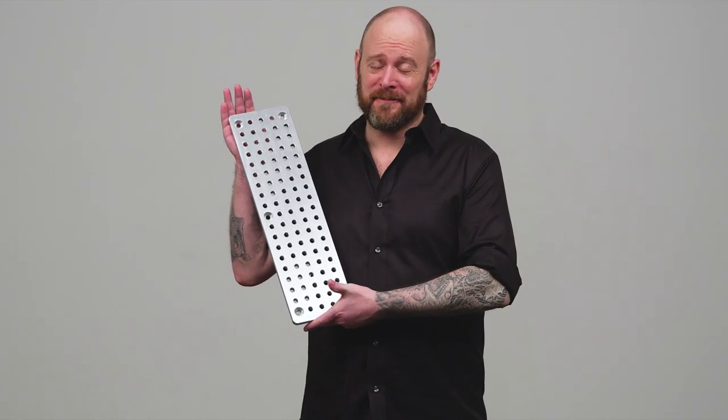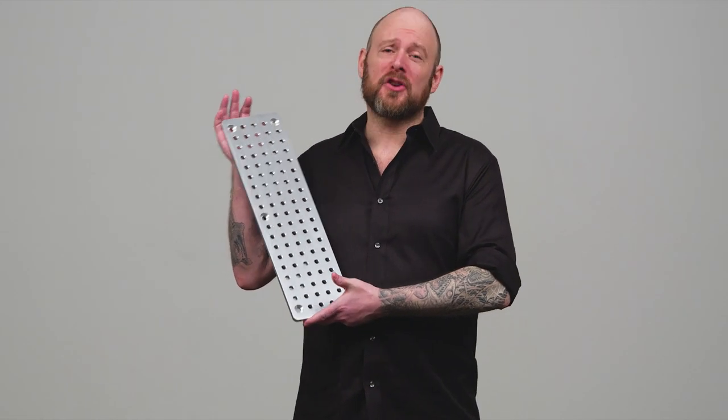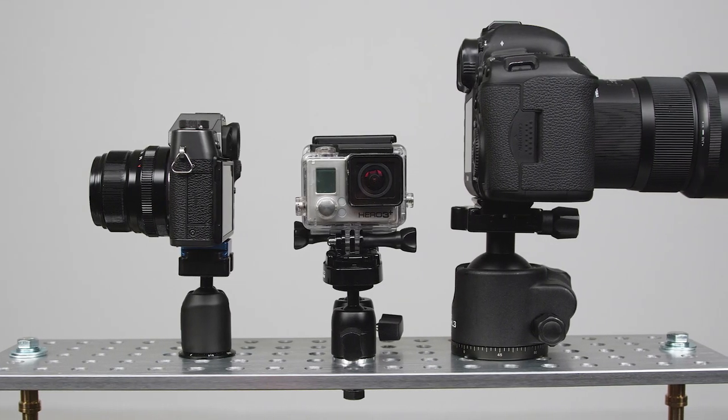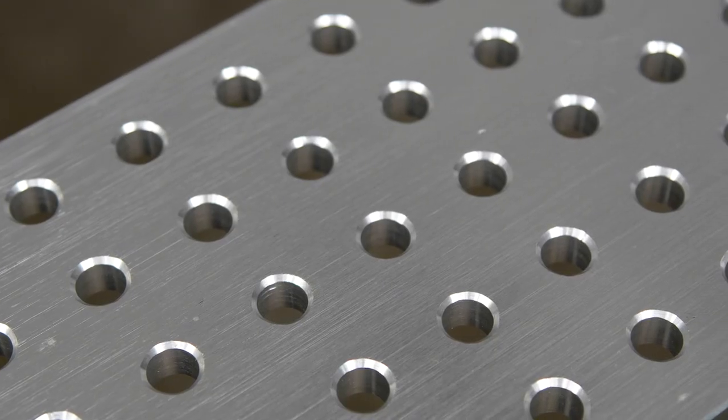Now this is a cheese plate. Welcome to this short video on the Kupo cheese plate family. Cheese plates, in essence, are a multi-purpose bracket — a solid metal plate drilled with evenly spaced holes. Most cheese plates feature industry standard sized holes, such as quarter inch and three-eighths of an inch.